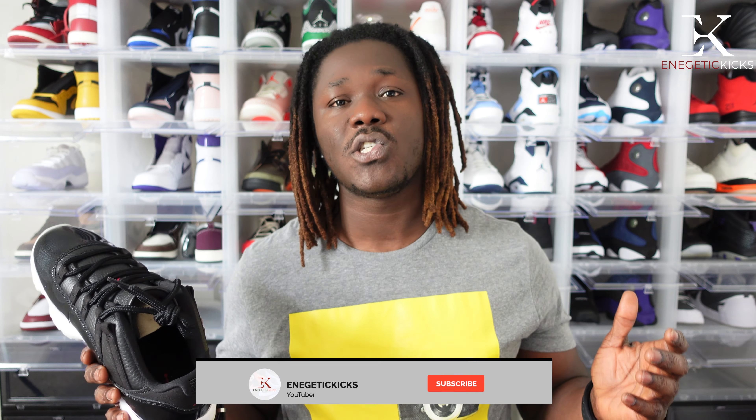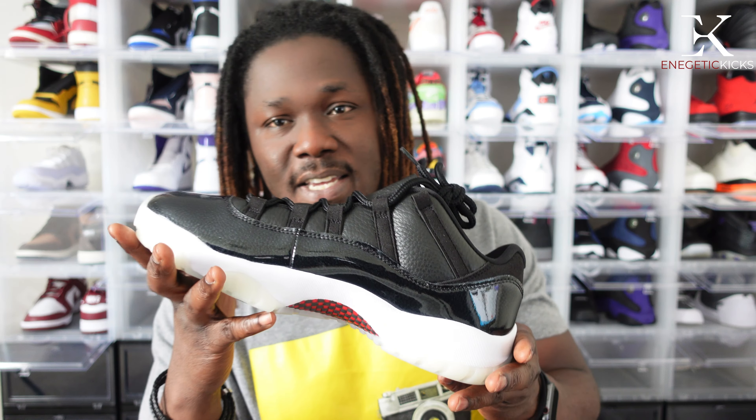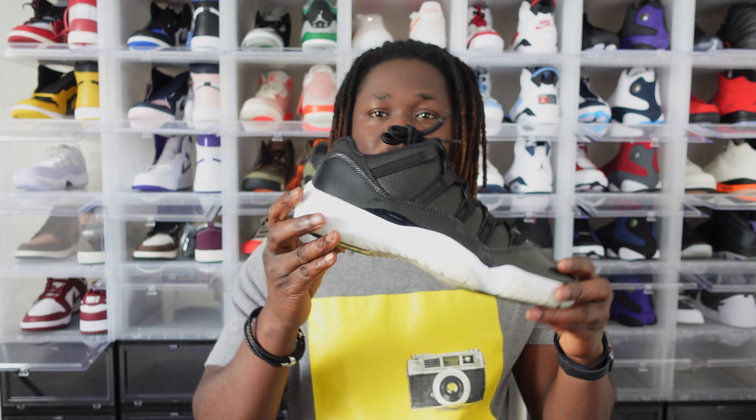It's 2022 and I have a lot of content coming your way, so if you are new to this channel go ahead and click that subscribe button and notification bell so you'll be notified as soon as possible. It's your boy Energetic Kicks, and this is the Air Jordan 11 Low 72-10 — signing off, I'll see you all in the next one.